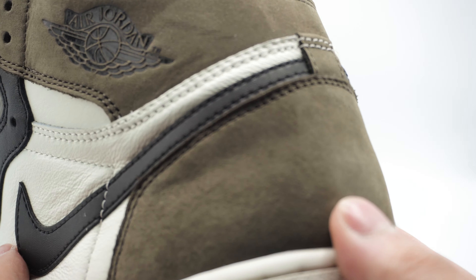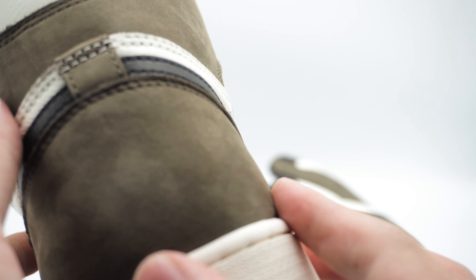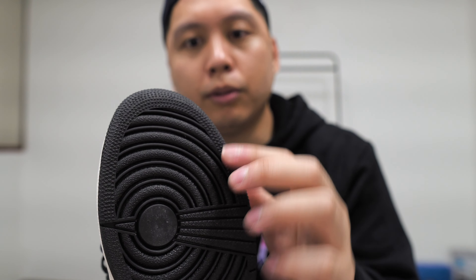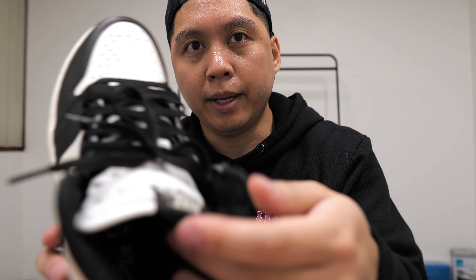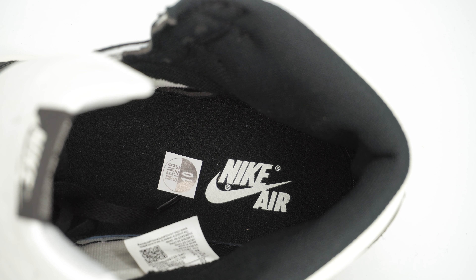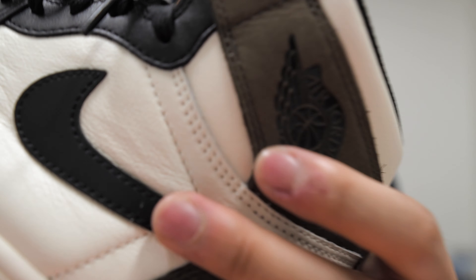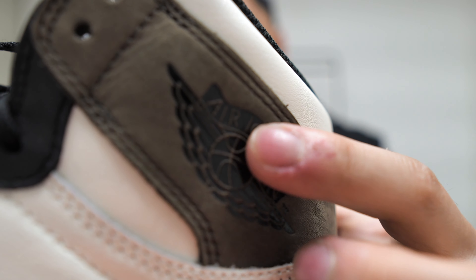There are levels to the colors on this shoe. The outsole is a full rubber black outsole, as you'd expect on a Jordan 1, with a black insole, typical black lining, and the Air Jordan logo on the brown upper.